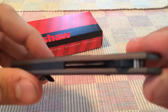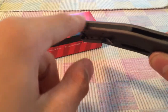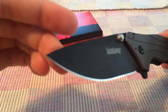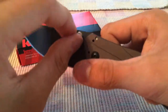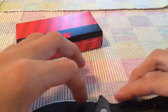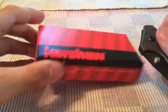It's got phosphor bronze bushings for a really nice deployment, and a backspacer, which is good. The thumb studs are easily accessible with no volcano issues — they're not too pointy, kind of rounded.